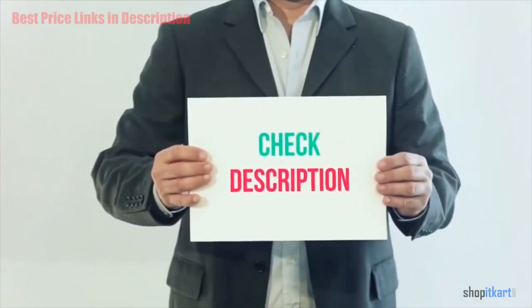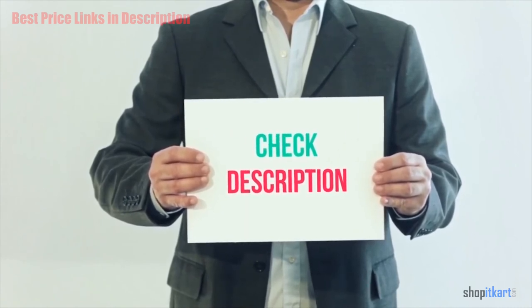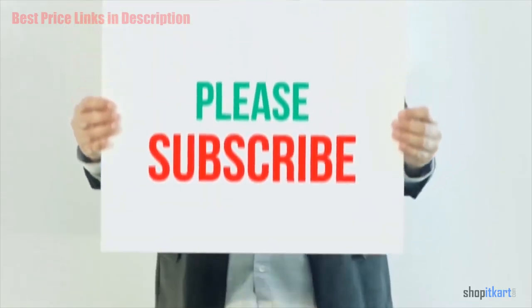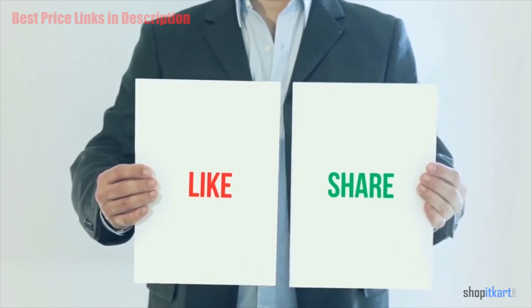I have included all product links in the description below. You can check out these links for more details and the latest price. Thank you so much for watching — please subscribe to my channel, share this video, and don't forget to hit the like button.